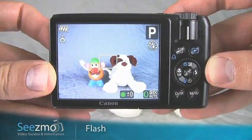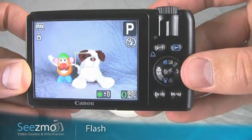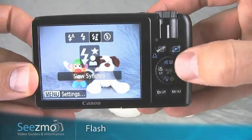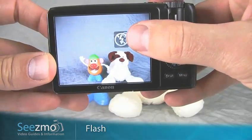Because you're so close to your subject with a scene, you'll want to turn the flash off so the photo doesn't turn out too bright. Press the flash button — it's the right navigation button right here — and use the control dial to move over until you get to flash off. Then press set or give it a second to go away.